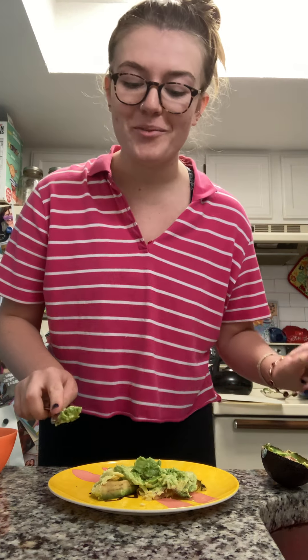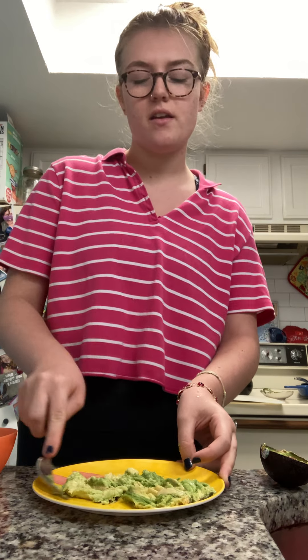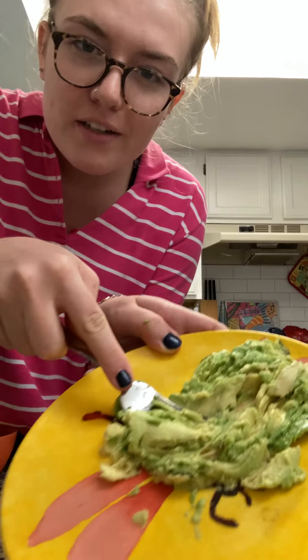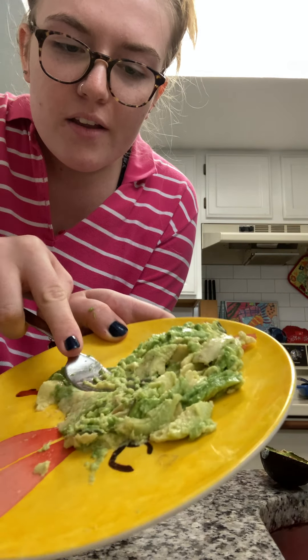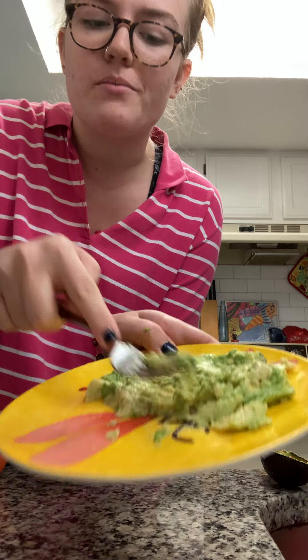And then this is the fun part — you're just gonna mash all this avocado with a fork and it's super fun and super easy. Get it to a consistency that looks like that, where it's kind of smooth but still has a little chunks in there.